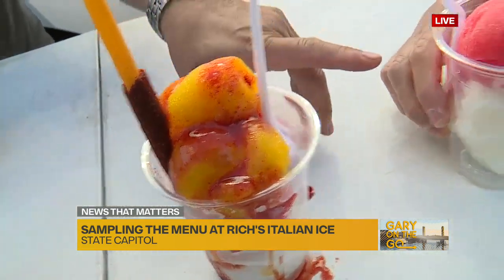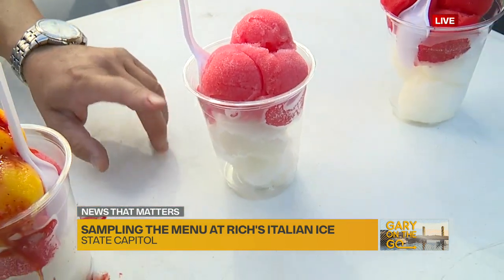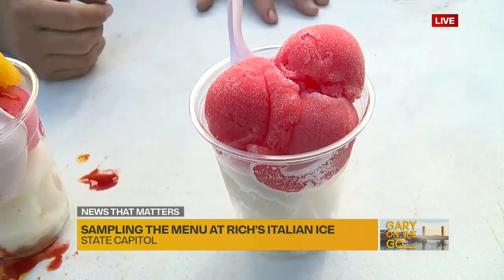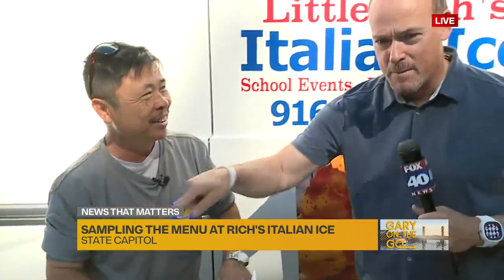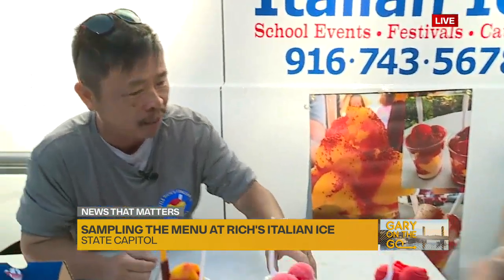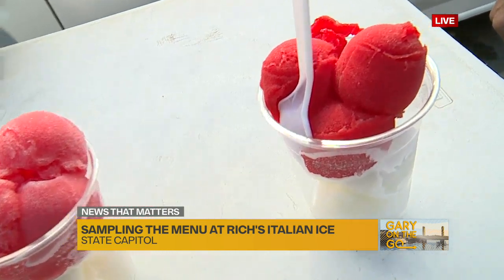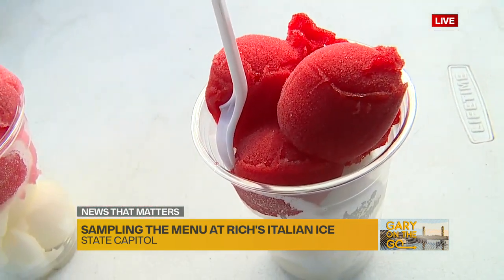And how about this one? That's the Little Rich Special — that's the lemon and the watermelon. This is my favorite. I've been eating this one for 14 years. It's so good. Look at this guy — he's got no baggy, he's ripped! It's good for you. And we have lemon, cherry, and then the red, white, and blue.